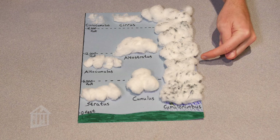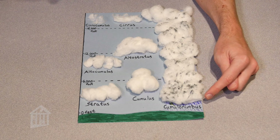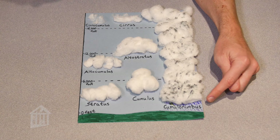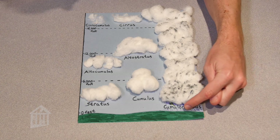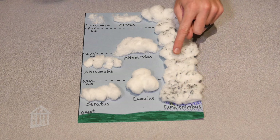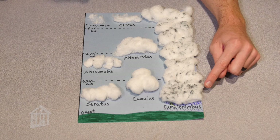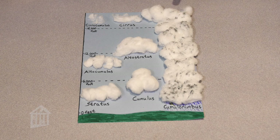This huge pile of clouds that extends through the entire layer of our atmosphere is a cumulonimbus cloud. The word 'nimbo' or 'nimbus' means brings rain, so I've added little rain droplets at the bottom. To make it look like the dark cumulonimbus clouds we see in the sky, just take a black marker and color over the cotton clouds.